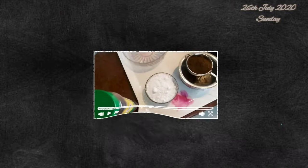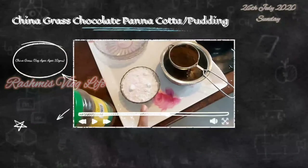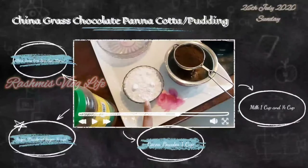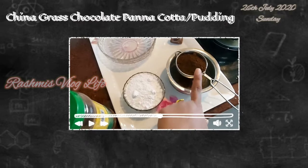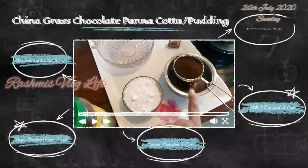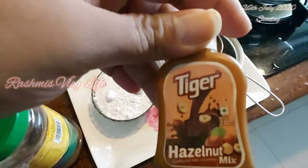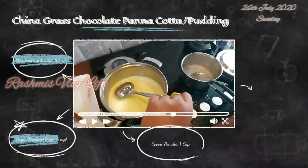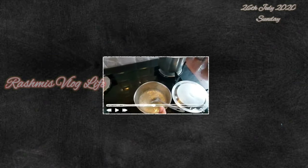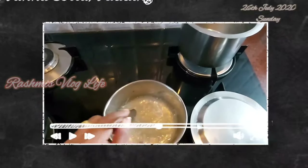Thiruvalluvar Chocolate China Grass Halva. The ingredients needed for this are: 1 cup of sugar or icing sugar, half a cup of icing sugar or powdered sugar, 4-5 tbsp cocoa powder — this is optional — acyl nut, which is also optional. 200 ml pre-boiled milk, and 10 grams of China Grass Agar.